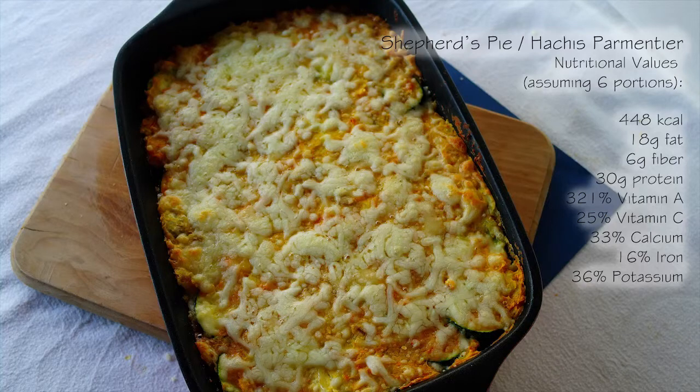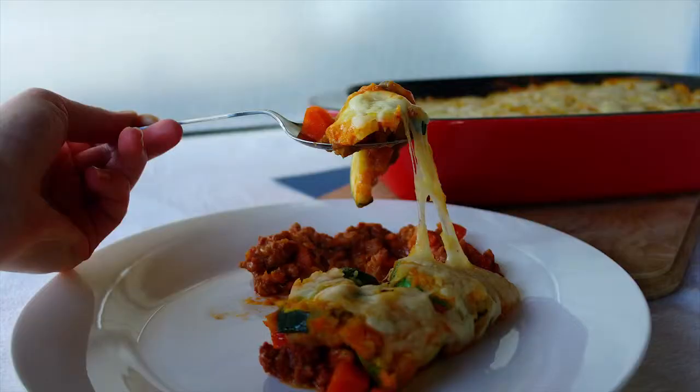And there you go — the delicious shepherd's parmentier! I hope you enjoyed this video, thank you for watching. Bye!